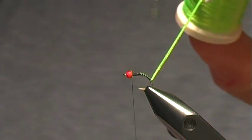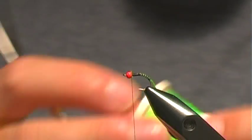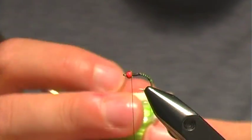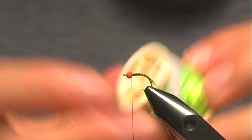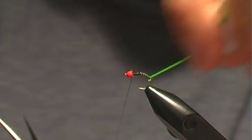Now what I do is I just take this and spin and twist the antron here, and that's going to create a tight rope so that when we wrap it up it will segment the body. And then we just wrap it up.